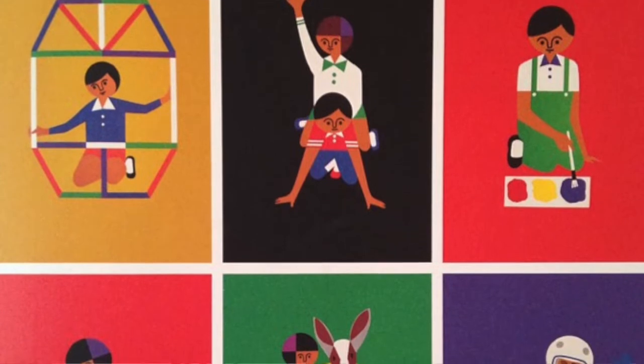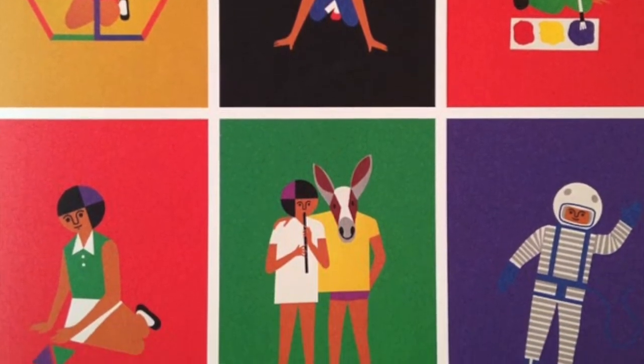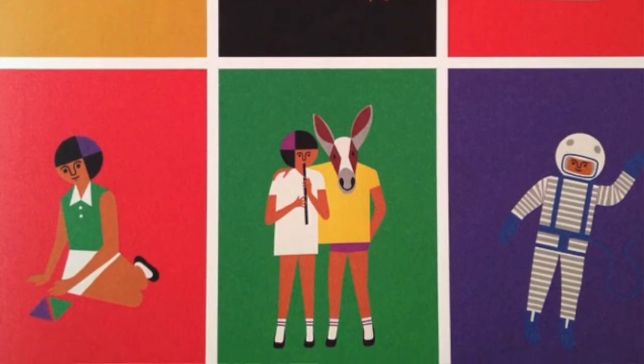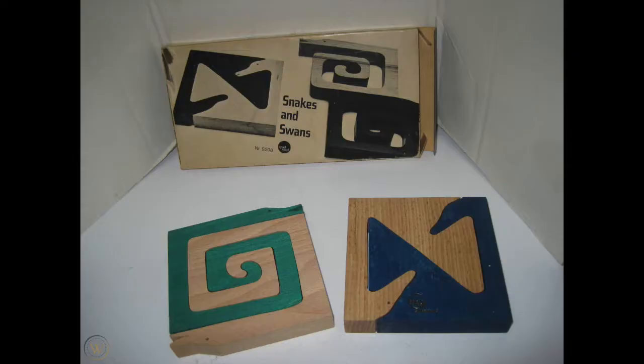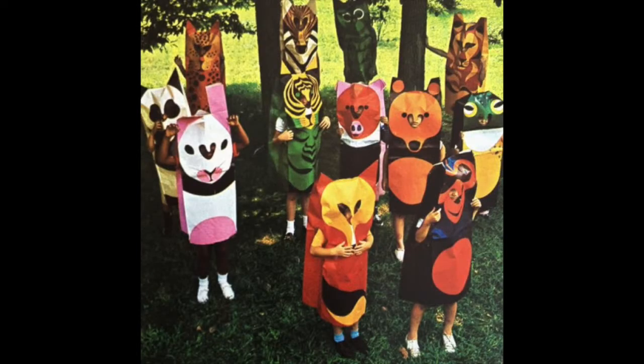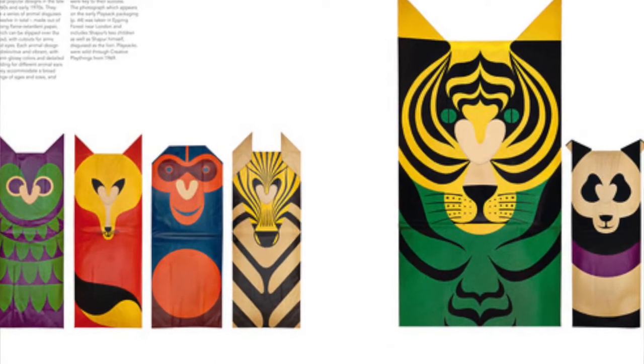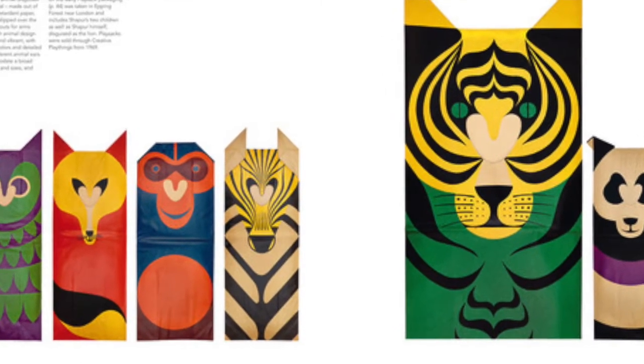Fredun Shapur is an artist who was born in South Africa and he is a designer of many things — he designed toys, puzzles, books, and album covers, amongst many other things. Today we're going to be looking at his play sacks, which is a toy he designed for children. It's essentially a giant paper bag designed after different animals like owls, foxes, and monkeys. You can put the play sack over you and use it as a costume. Today we're going to be creating our own.